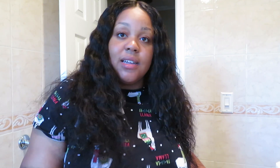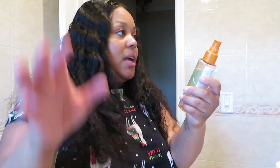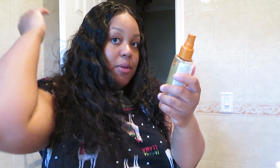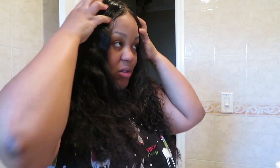Oh, this hair is so nice y'all! Next thing I use is this Kanto anti-frizz serum. It's an oil and it gets rid of the frizz because the top of the hair would be frizzy. I put like one, two, maybe three or four drops, and then I just put it on the top mostly, because the ends don't really be an issue.